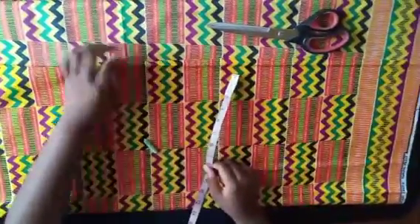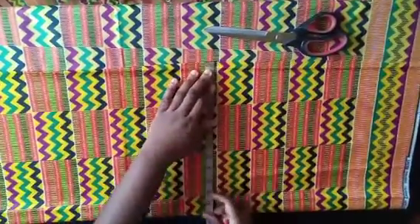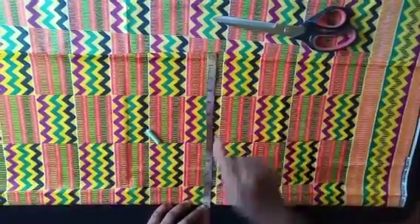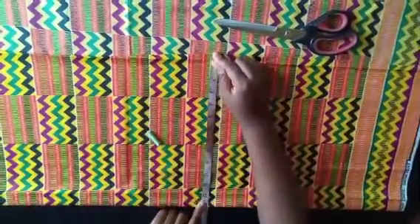I've gone ahead and folded my fabric into two. The first thing you're going to do is check the widest part of your body — for me that's the hip, which is 48 divided by four, that's about 12 inches, plus one for seam allowance, so that's 13. That's why I folded my fabric to a width of 13 inches.